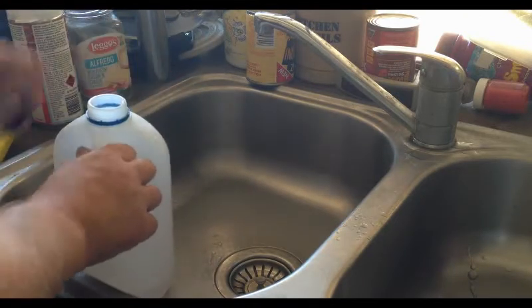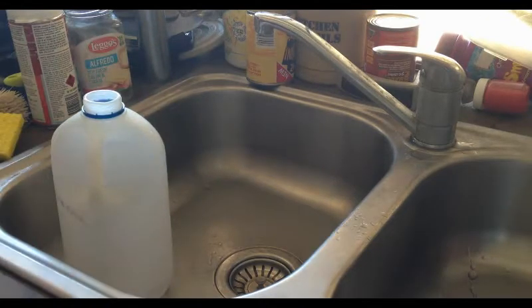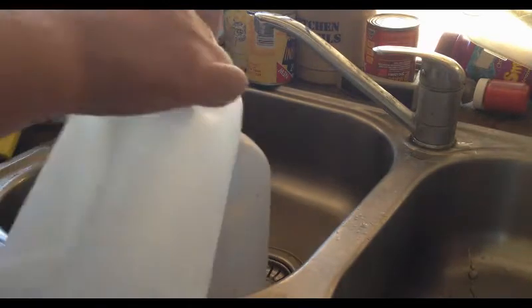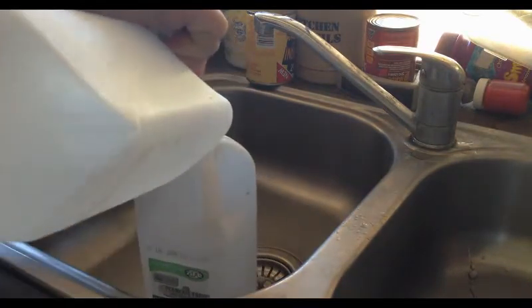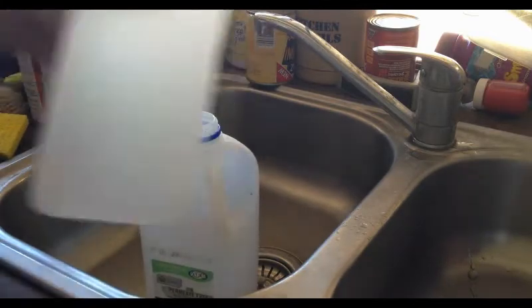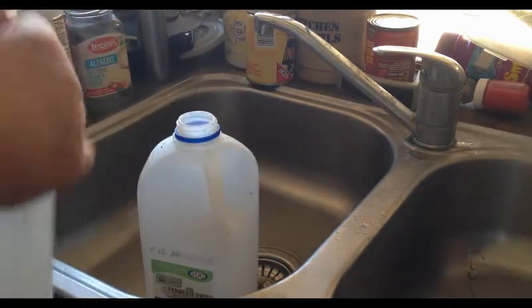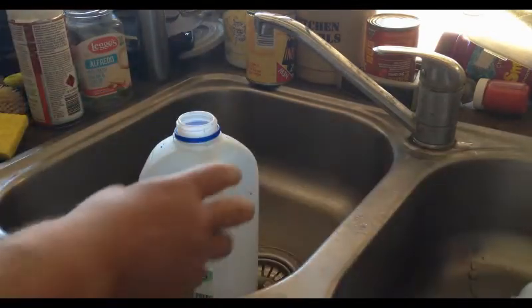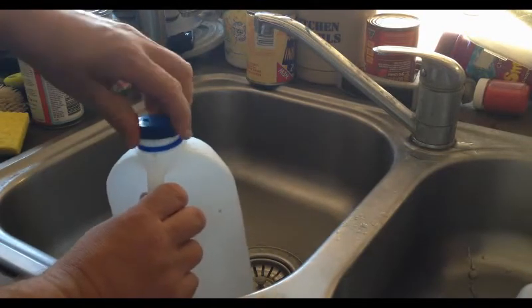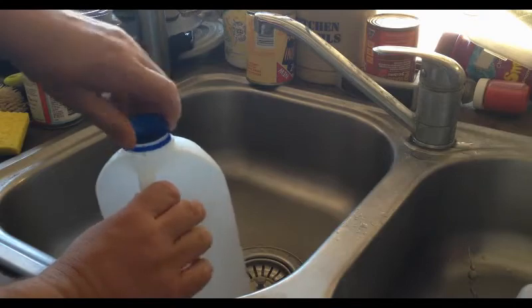Since we still have hot water in the bottle, I pour the hot water into another container, get rid of that bottle, put the lid on again — and this cleans the contents on the inside.